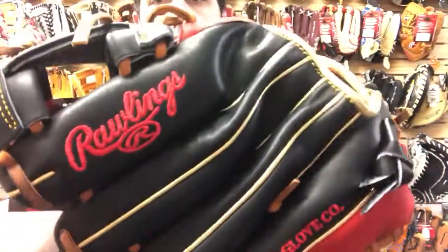These are going to retail for $100 less than a Pro Preferred. If you're that elite-level high school or college player — or if you're in high school with plans to play in college — look at this Heart of the Hide 11.5 inch in this great colorway: gold binding, gold everything. At Close Out Bats, where you can shop smart and save big bucks.